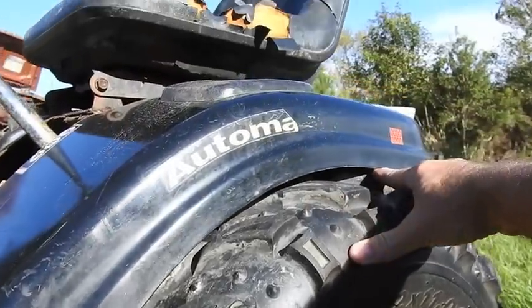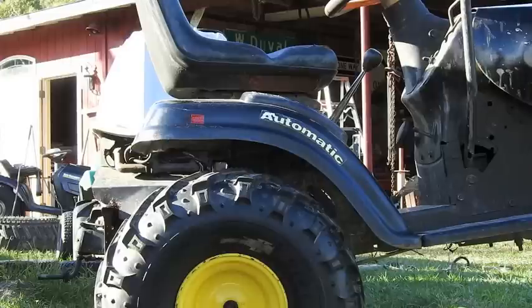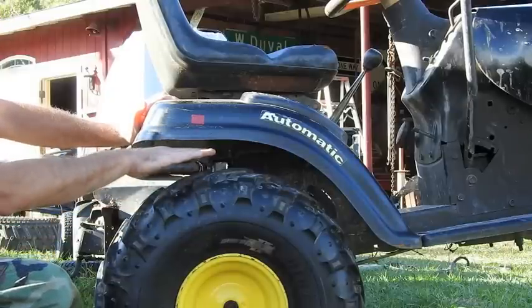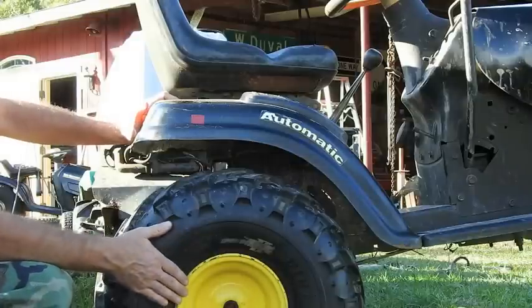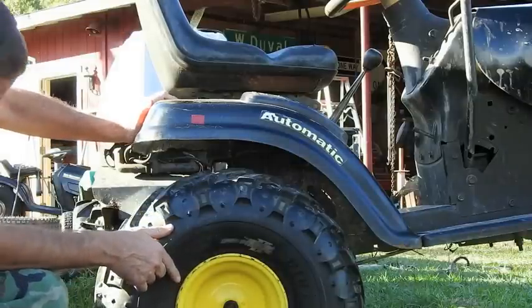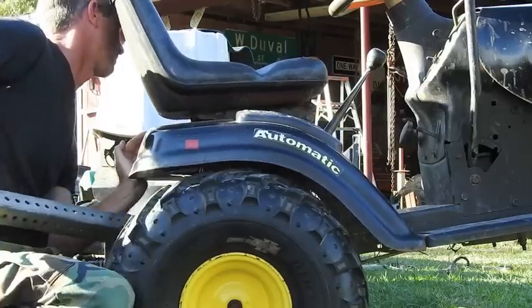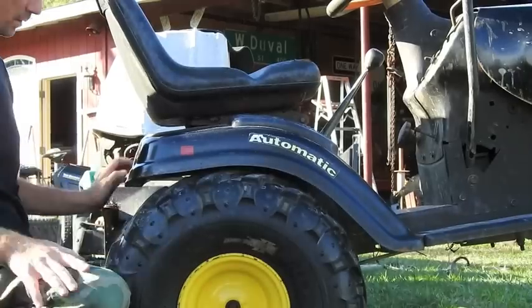Starting out with about a quarter inch clearance, I'm gonna get that up a little bit. You could say the front is a suspension lift and the back is a body lift. I've got a two-inch spacer in there and that gives us a whole lot of clearance on our tires. We could put on 22s — 25s should fit easily if you can find 25s that go on an eight-inch wheel.